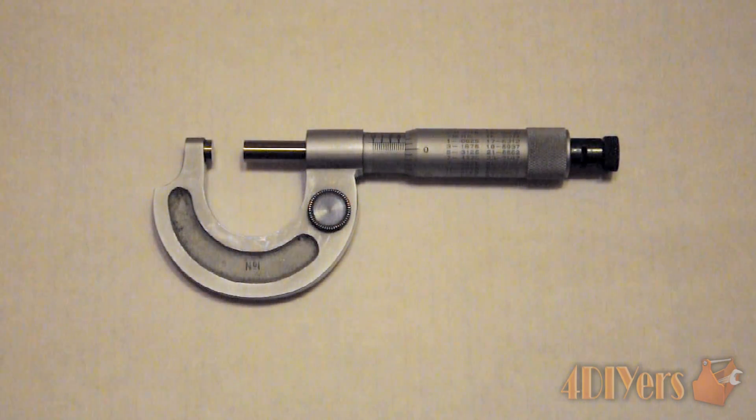They are both basically the exact same in the way they are read, but the vernier micrometer does have an extra step where it allows you to go to that extra digit for accuracy.